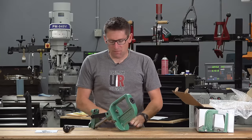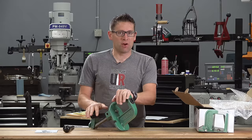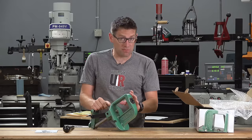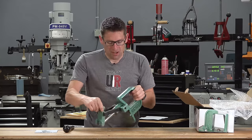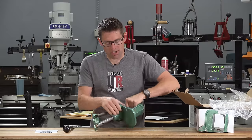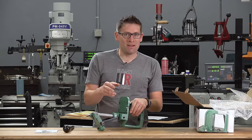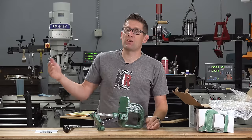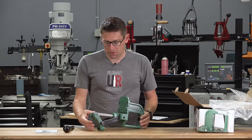Let's walk through some of the features straight away. This press has the largest opening of any RCBS O-frame press — it's increased compared to the Rock Chucker Supreme. I'll give you actual numbers on that when we do the side-by-side comparison. It's got a wider base so it's going to be more stable on your bench. This is the same mounting holes and footprint that you have on other presses like the Summit or the Rock Chucker Supreme, so if you already have one mounted or have an inline fabrication ultra mount or one of the RCBS mounting plates, this is going to bolt right on.